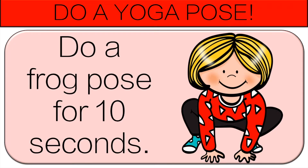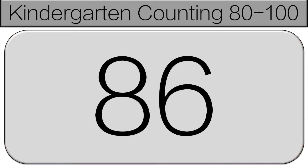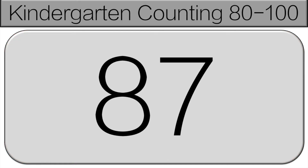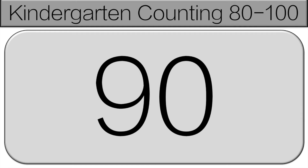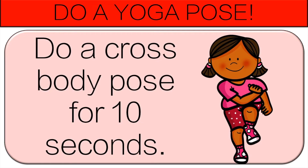We're going to continue counting, starting at 86. 86, 87, 88, 89, 90. Now you'll do a cross the body pose for 10 seconds.